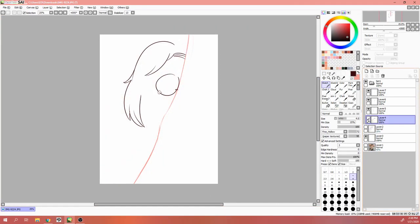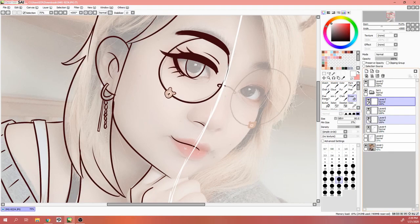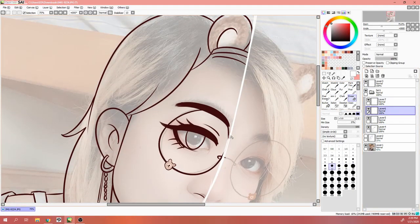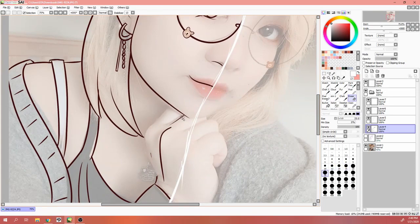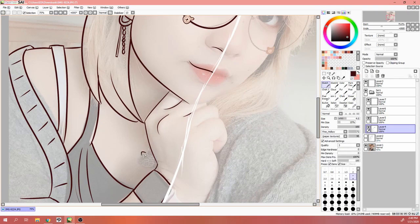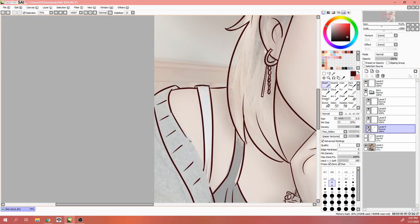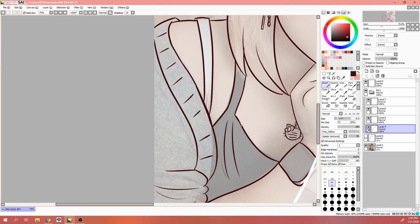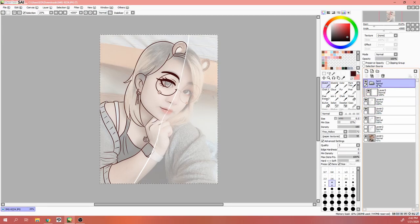I pretty much put a photo or selfie of myself at the very bottom layer, changed the opacity, and then sketched on top of it how I normally do my illustrative process. Then I would turn off the photo layer and do the line art on top of the sketch layer. Then I made a separate layer where I merged all the layers so that way I could use the fill option and color all the base colors easily, then deleted that and kept the separate layers so I could keep the white line consistent and edit it without ruining the line art beneath it.